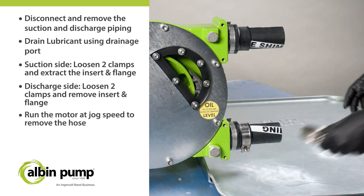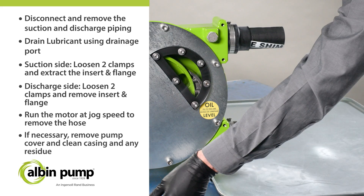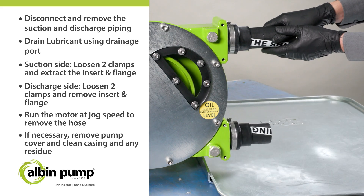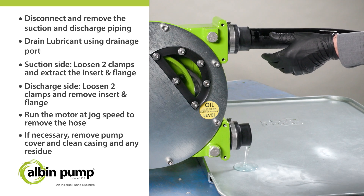Run the motor at jog speed to remove the hose from the pump casing. If necessary, remove the pump cover and clean the pump casing to remove any residue of lubricant or hose. Reassemble the pump cover.